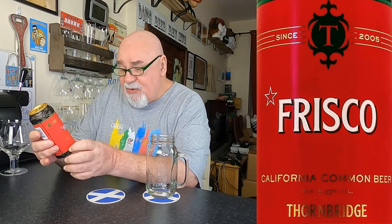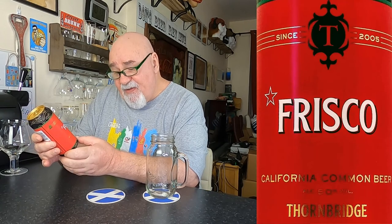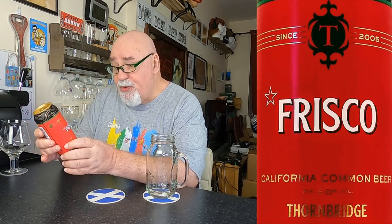I'm not sure where they're from — I'll tell you in a moment. It's called Frisco, and it's a California Common style beer, also known as a steam beer sometimes. I'd never heard that, I just read it somewhere, so I don't know anything about it myself. It's called Frisco, California Common Beer, ABV 5%, and it's from Thornbridge.